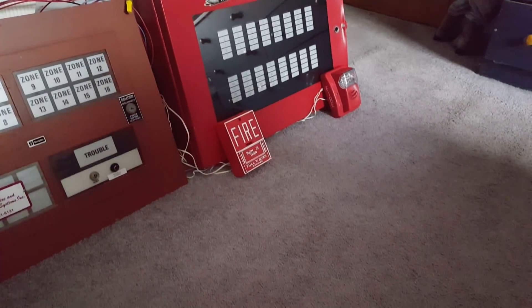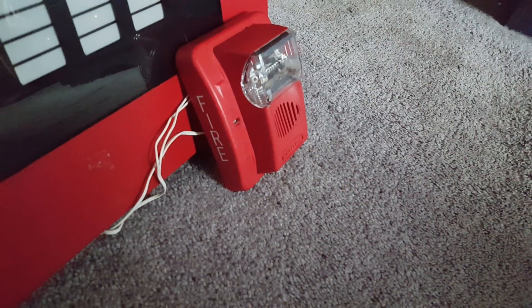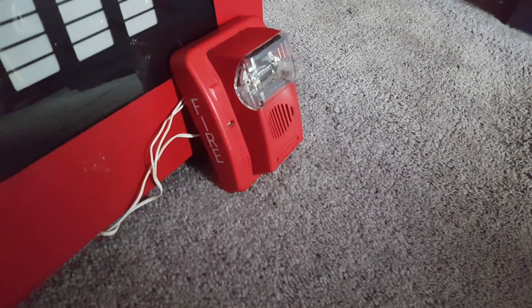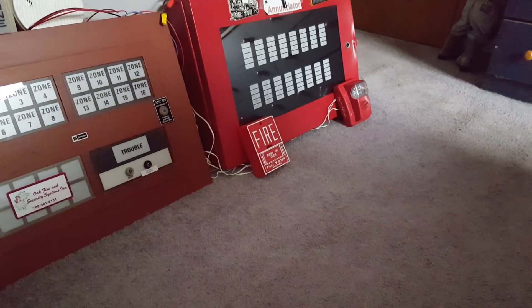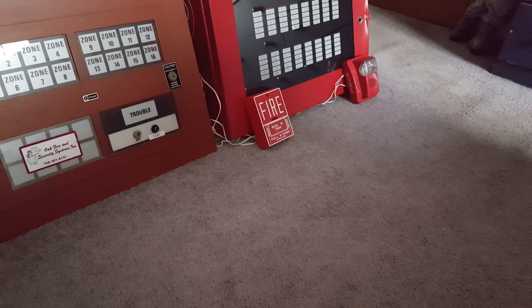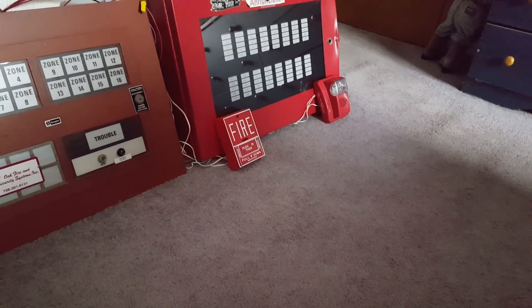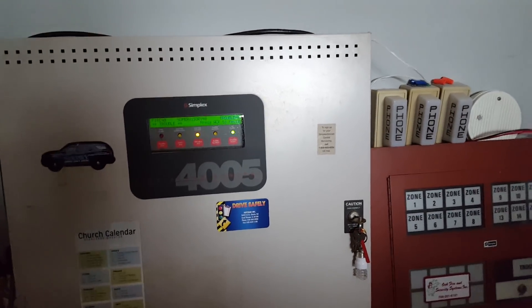The two devices I've got plugged into the system right now are one of my Notifier NBG12L pull stations and my Gentex Commander 2 GEC24-1575WR horn strobe. Today I'm not going to be using the pull station, just because I'm trying to hold my phone in one hand and it's a pain to get the key into that thing with one hand. So today I'm just going to be doing a manual evacuation from the panel — nice and easy.